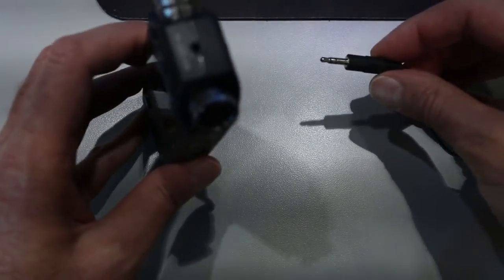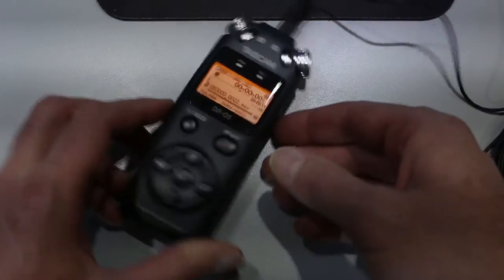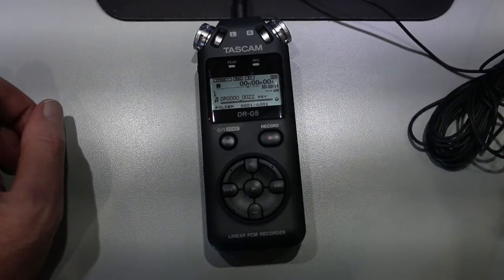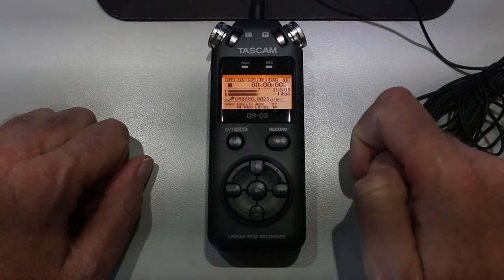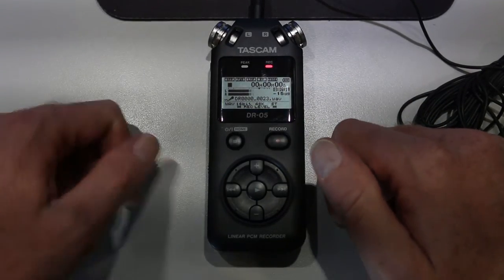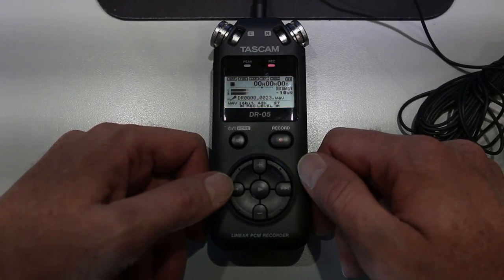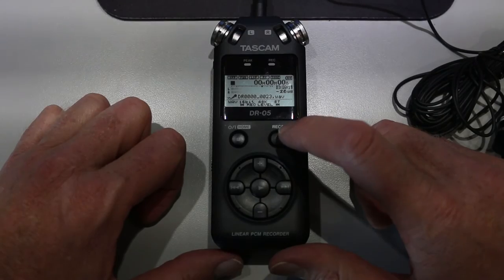We're now going to plug in this external microphone into the top, and I'm going to clip this part onto my lapel. Now that I've got it clipped on, I will go ahead and press the record button. I'll probably have to readjust my volume levels because this microphone is more sensitive and more close to my mouth. So I'm going to drop the volume down so that as I read my script — testing one, two, three, four. That looks pretty good. Let's go ahead now and click record.